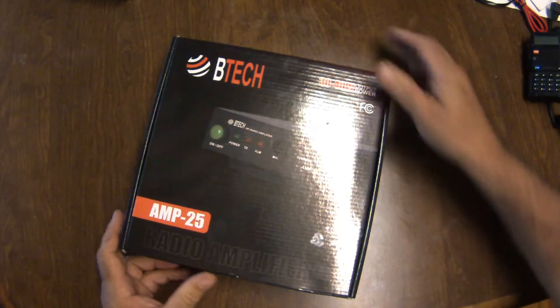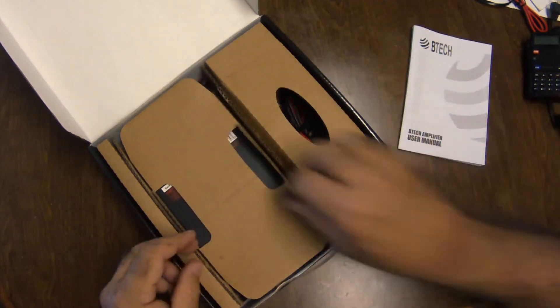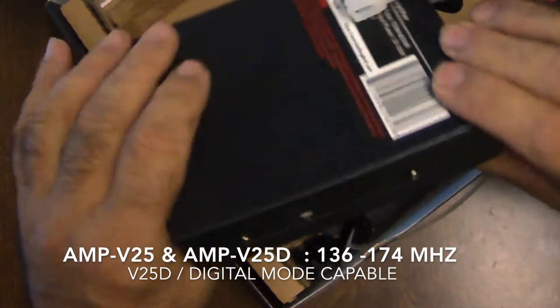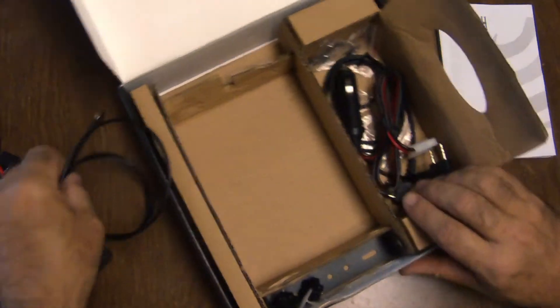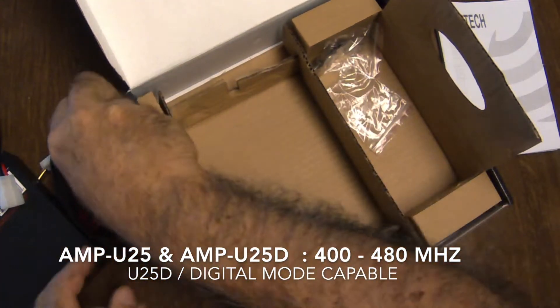The BTEC AMP25 amplifiers are portable, lightweight, wide-coverage RF power amplifiers for handheld radio equipment, and are equally capable of amplifying both analog and digital signals. There are four models — two which operate at VHF, that's 136 to 174 megahertz, and two that operate at UHF, 400 to 480 megahertz range.